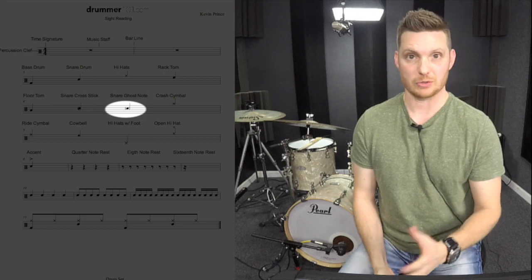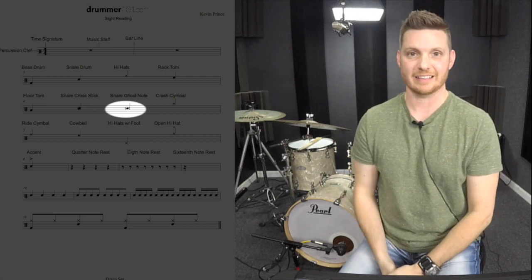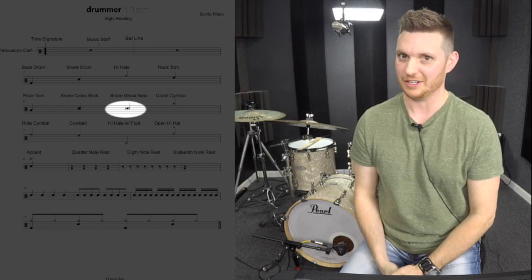Then we have the snare drum ghost note. The ghost note is when we have the bracket around the note, and that's telling us that it is a much quieter note than a normal note.